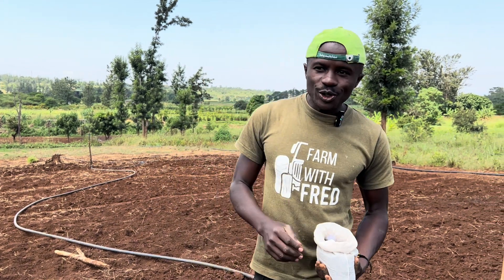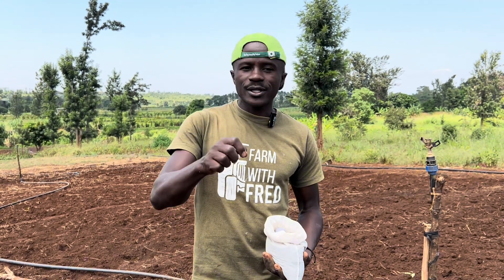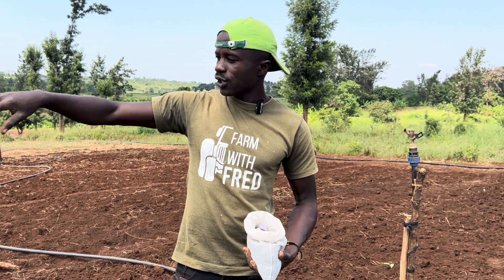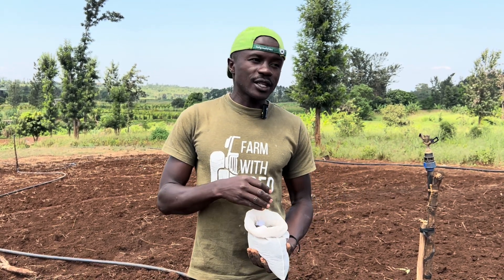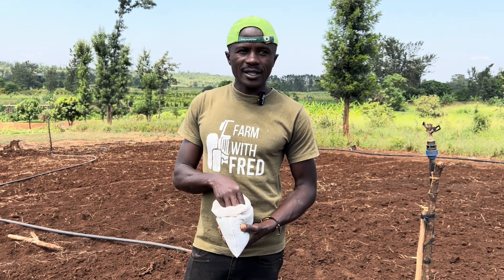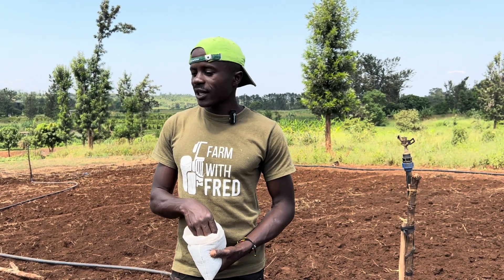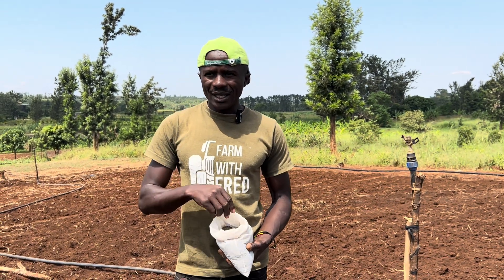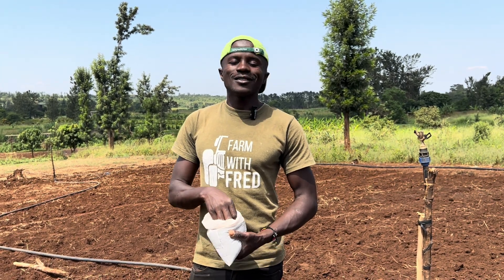There is a new technology — you can check it on the internet — it's called hydro seeding, where you combine your seed plus the irrigation water, then you drop them using that water, and it becomes the first water for them to start germinating. It's not yet widely in Africa, but it's a technology that is coming. How you work on your bed, how you bury your seed, and the type of seed all matter a lot to achieve good seed germination.